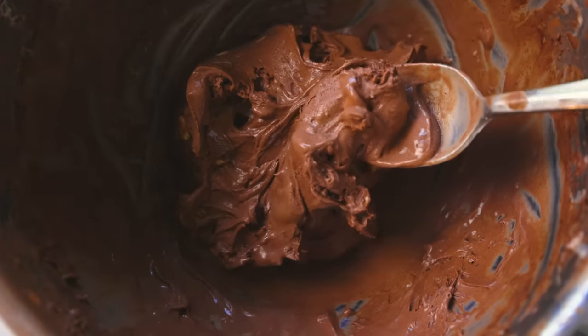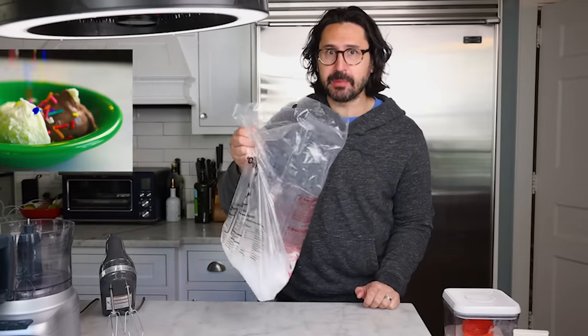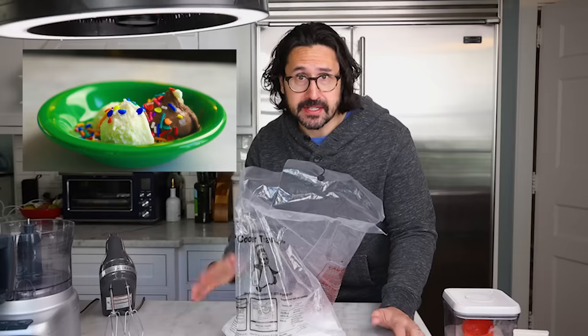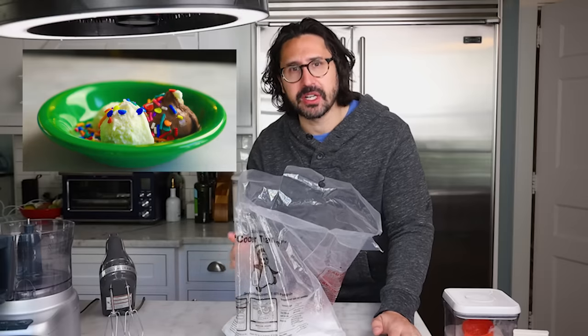My new favorite way of making ice cream at home is with dry ice — frozen solid carbon dioxide. You can buy this in supermarkets these days, in the United States at least. You just have to ask for it.